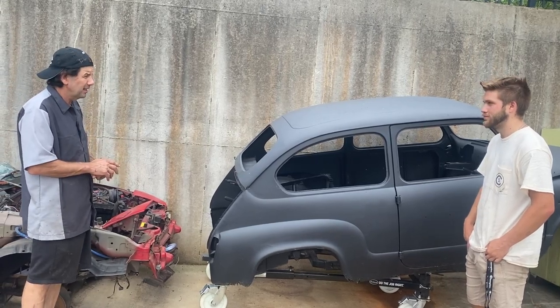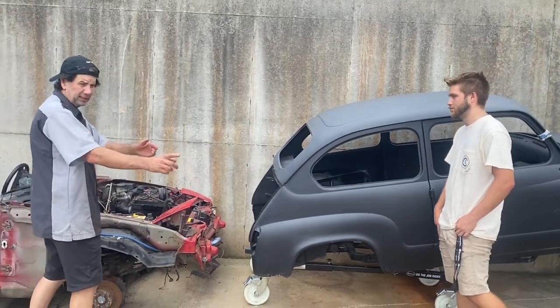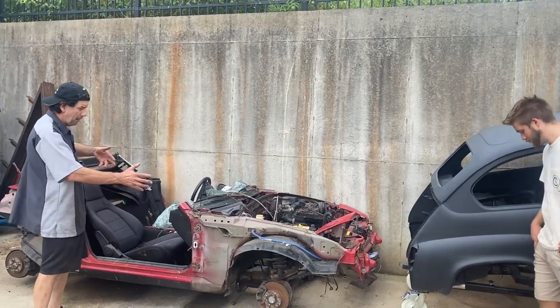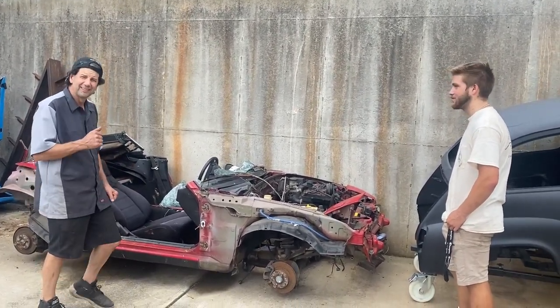I think this is a pretty good stopping point for right now. What we need to do is start getting this thing torn apart some more so we can mock up how the suspension is going to work, and we'll go from there.